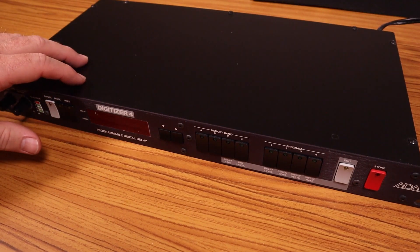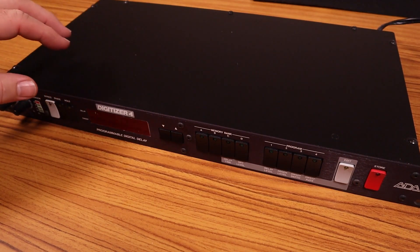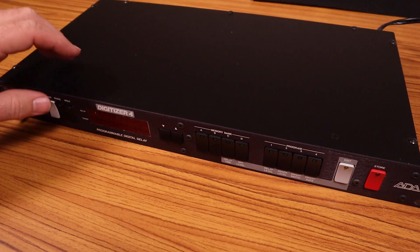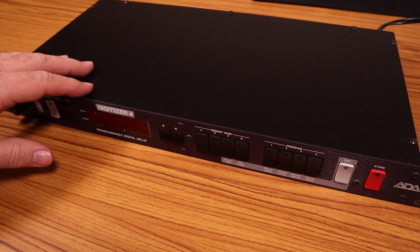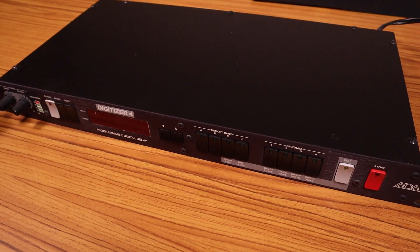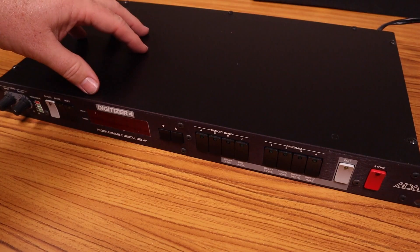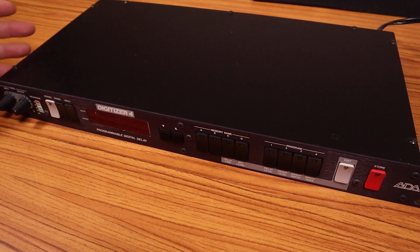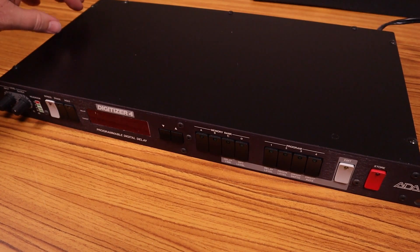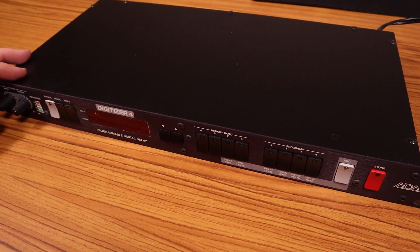The only problem is this thing has a physical transformer buzz — not an audio buzz, but a physical transformer buzz. I actually don't think it's because there's something wrong with the transformer. I think it's actually the case that is buzzing because the transformer's vibrating. If I remember right, I think the transformer was mounted on the side or something, so I'm going to try to figure out what I can do to eliminate some of that buzzing.